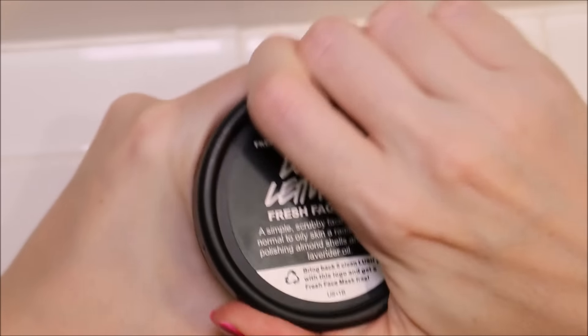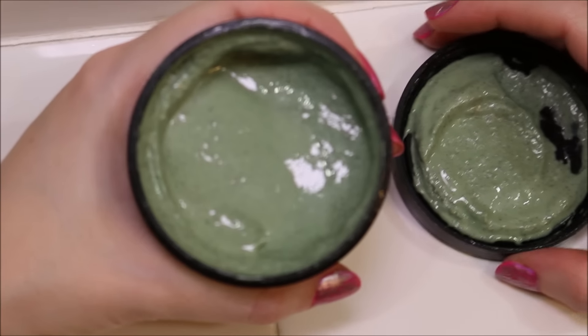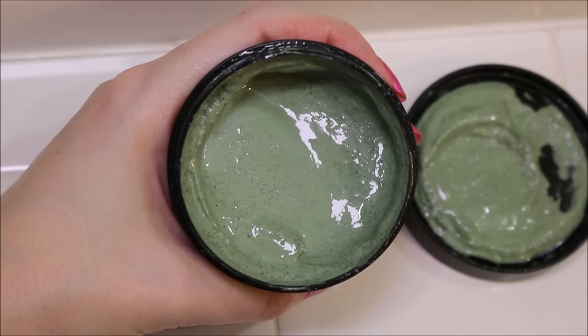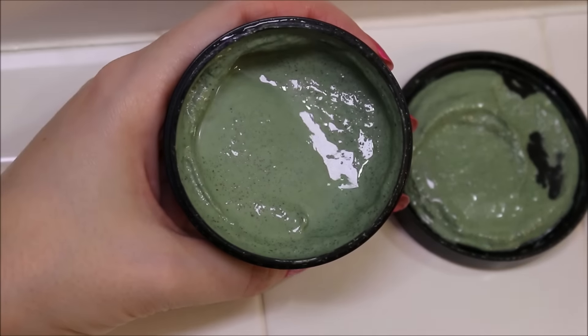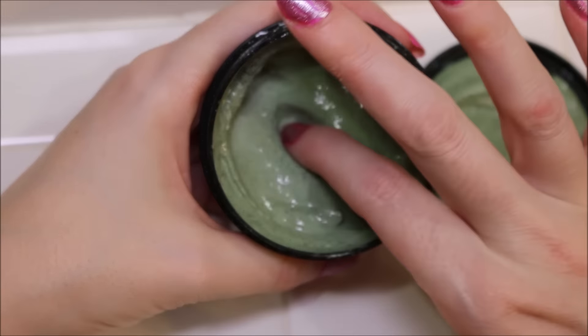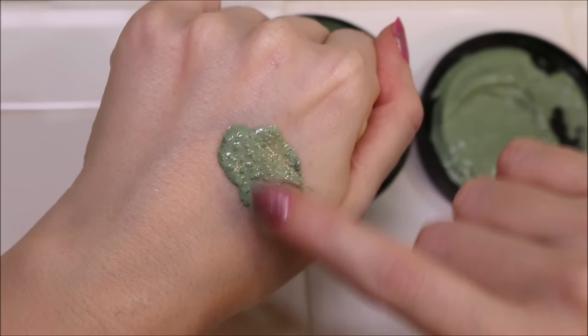I purchased the Love Lettuce face mask. It looks like this — it's a nice green, witchy-poo green. This has almond and lavender and all sorts of good things for your skin inside. It doesn't really have much of a smell. I do smell the lavender a little bit, but other than that not much. The texture is just like any other face mask, kind of gloopy.